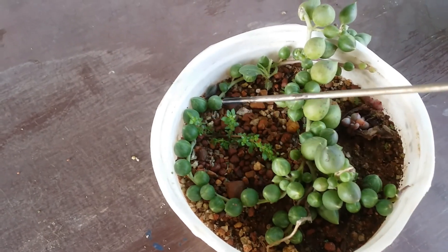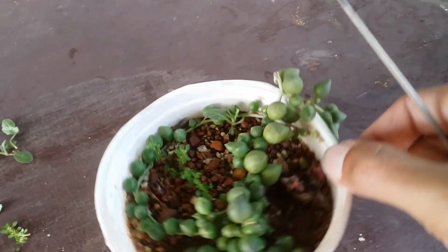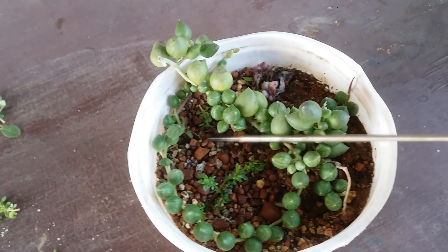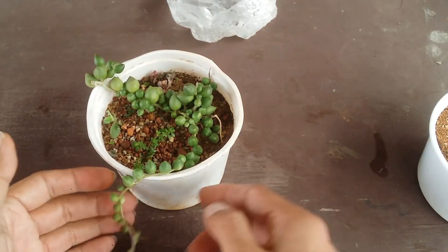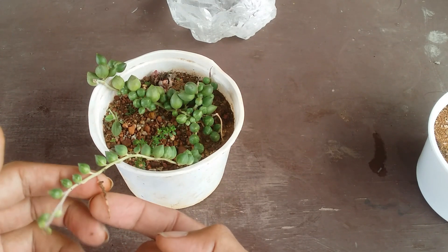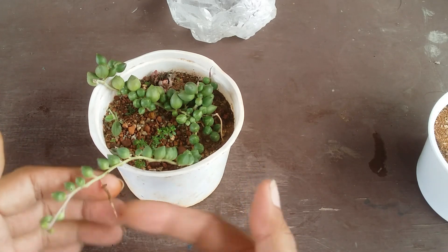I had put this strand in — I wish I had put it out like I did for this other one, outside the pot. Because now when I'm trying to lift it up, it's kind of stuck. But I think I'll be able to manage it. I took it out from the soil and I could see that there was one root — I had just kept it around and forgot about it, and it just laid there and put out a root.